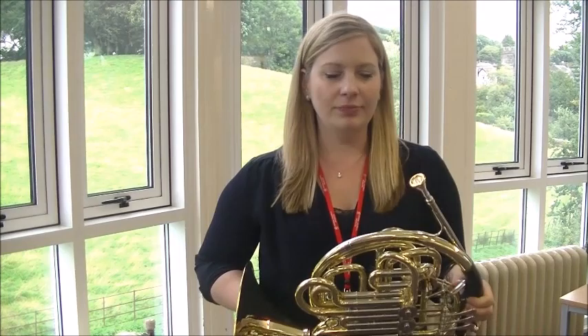My name's Emily and this is the French Horn. The French Horn is a member of the Brass family, unlike the trumpet and trombone. When we play, the sound goes through the instrument and then comes out behind us.